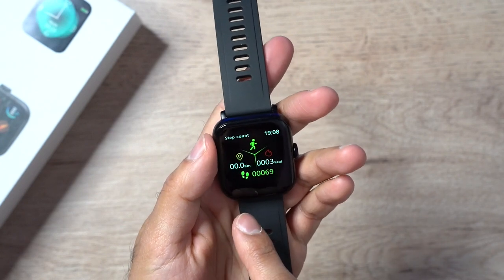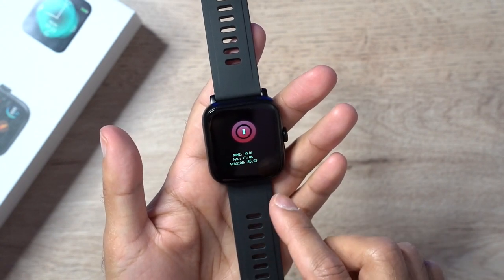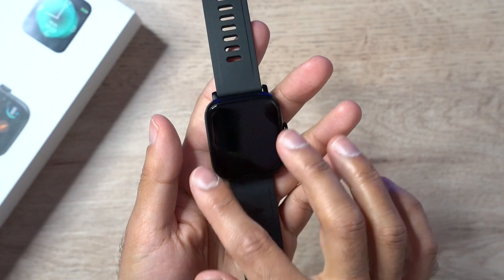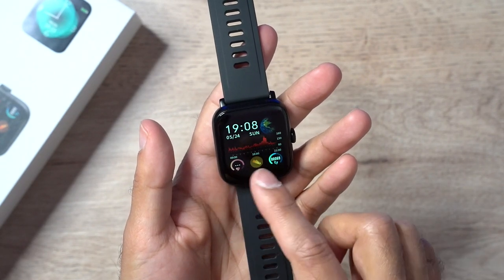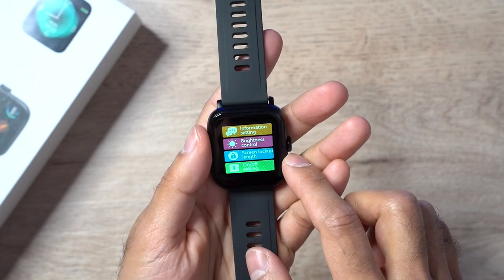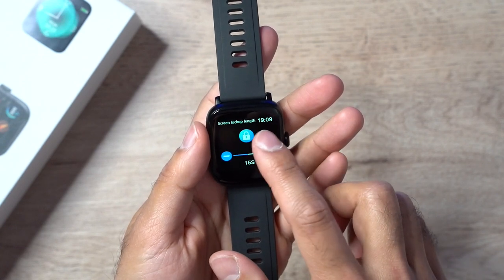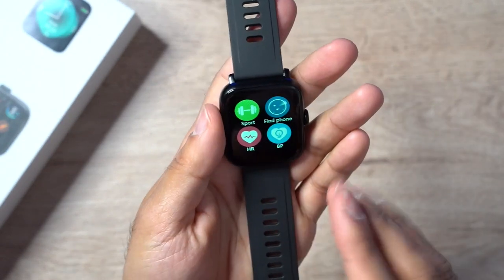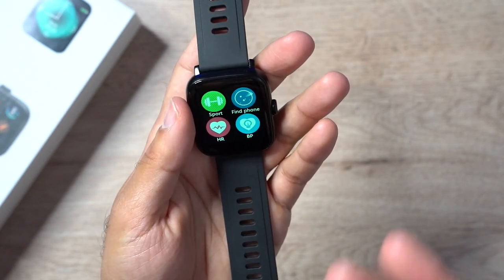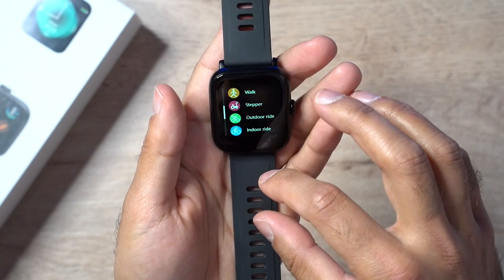If you swipe to the right you can see the step count — it shows how many calories and steps you've done today. Cycle through and this is your sleep pattern. If you swipe right again there's the power-off button and Bluetooth pairing settings. This watch comes with 10 different sport modes: walking, running, treadmill, bike, elliptical, rowing machine, and many more. You can find them all listed under Sport, covering the majority of your cardio exercises.